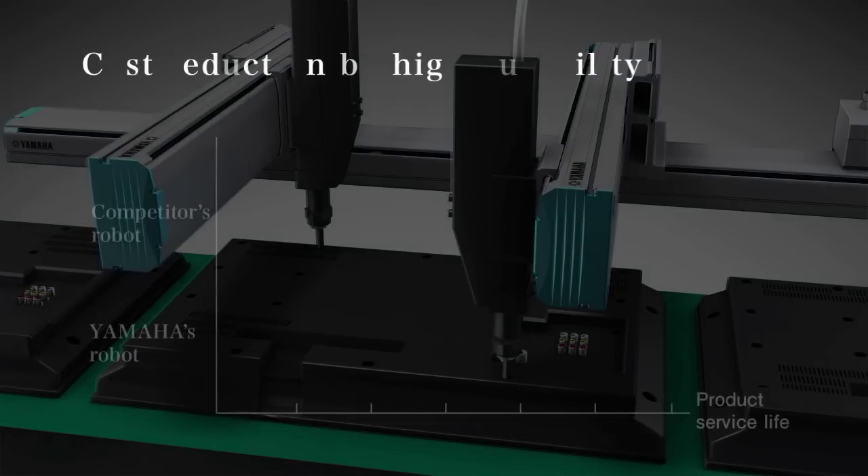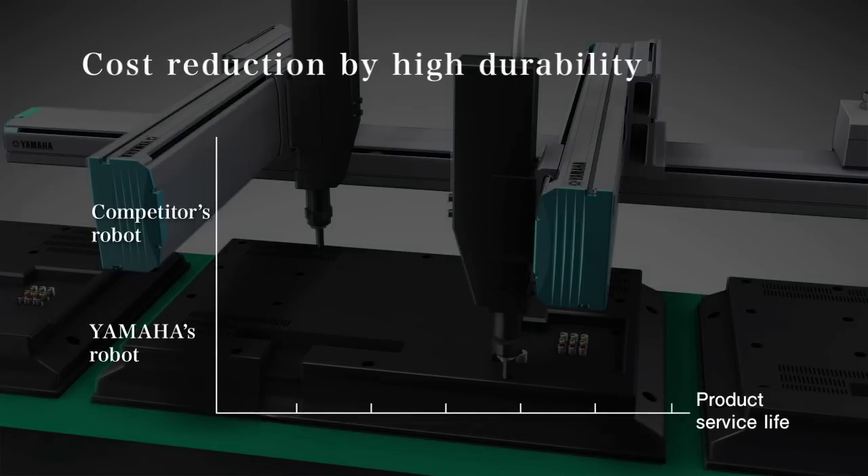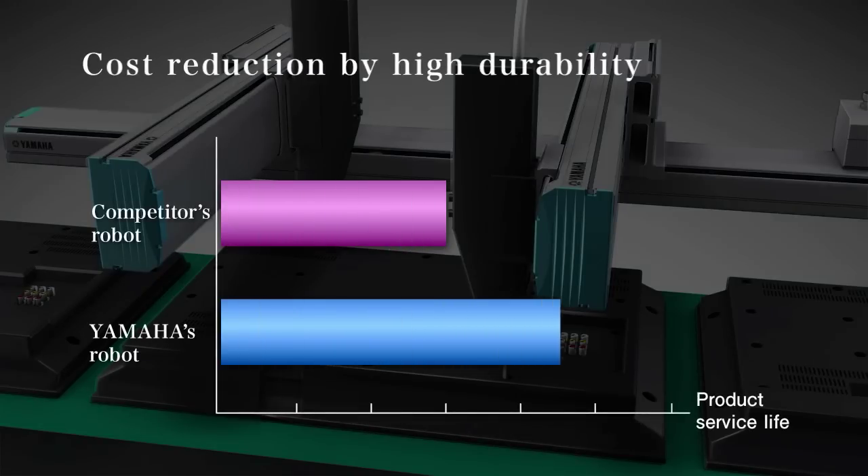A light calculation simulator is available on the Yamaha website for your convenience.